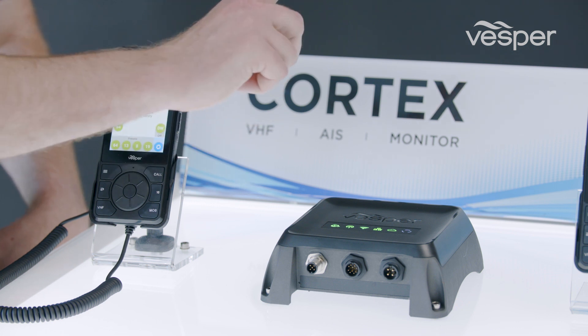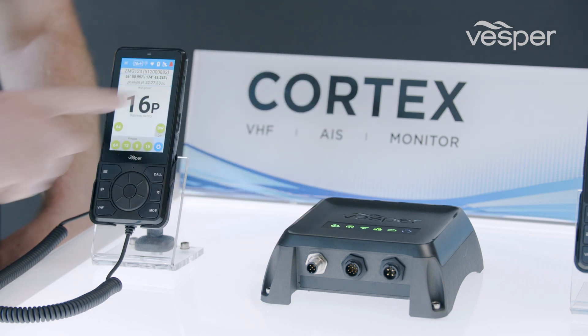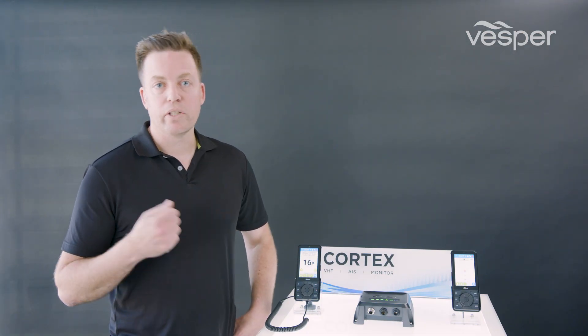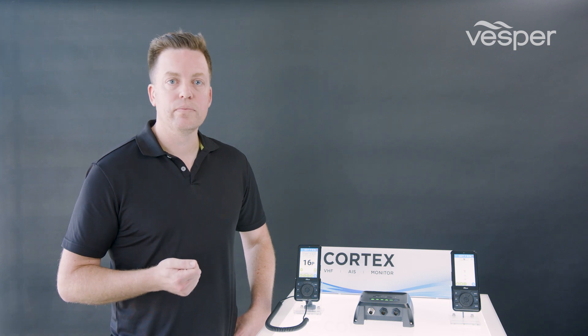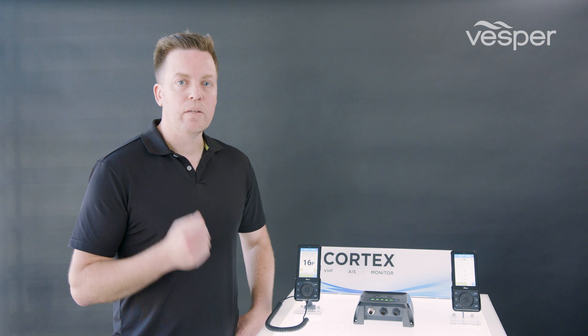The M1 has a single VHF antenna port — that's your primary VHF port. It also includes a built-in splitter, so if you've already got an antenna installed on the vessel or an existing VHF system, you can integrate the M1 into that.